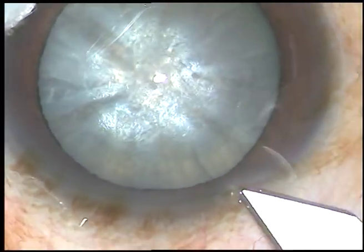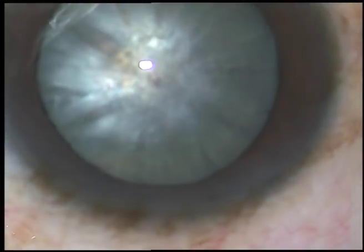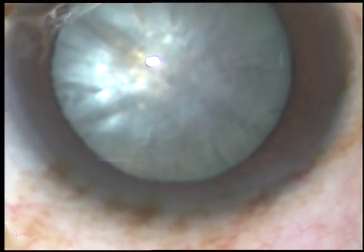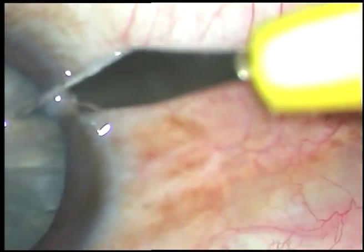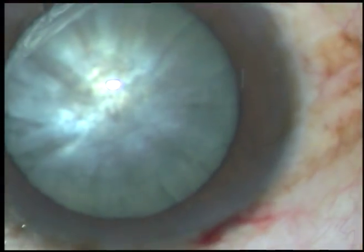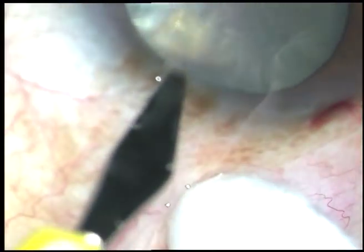Dear colleagues, this cataract looks white, but there is a hard brown nucleus covered by this white cortex. I have taken up this case for surgery. Let us watch the surgical steps — by this time, the incisions have been made.